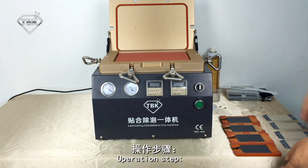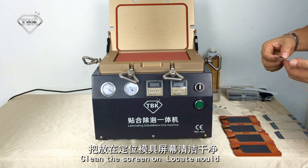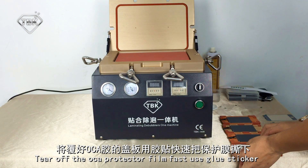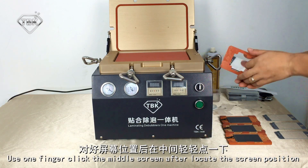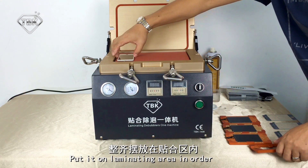Operation steps: First, clean the screen on the locked panel. Take off the OCA protective film first, then use a glue sticker. Use one finger to clean the middle of the screen after locking it, then place it on the laminating area in order.